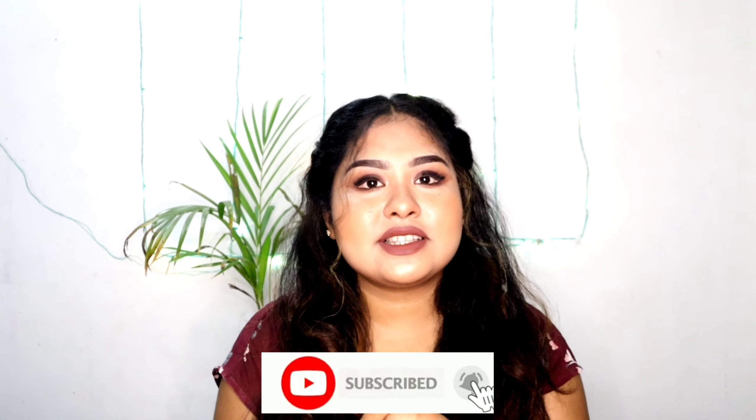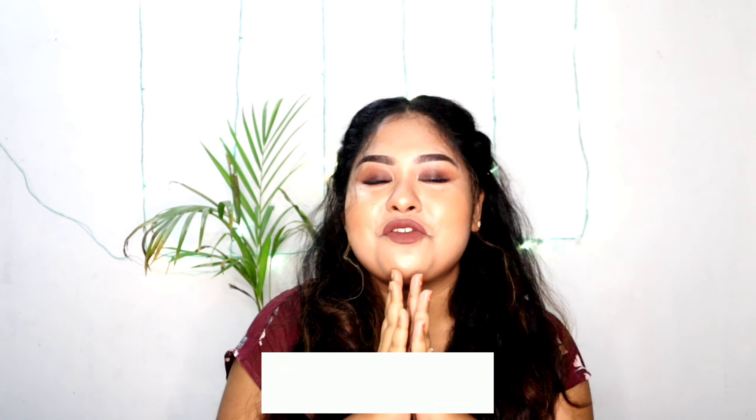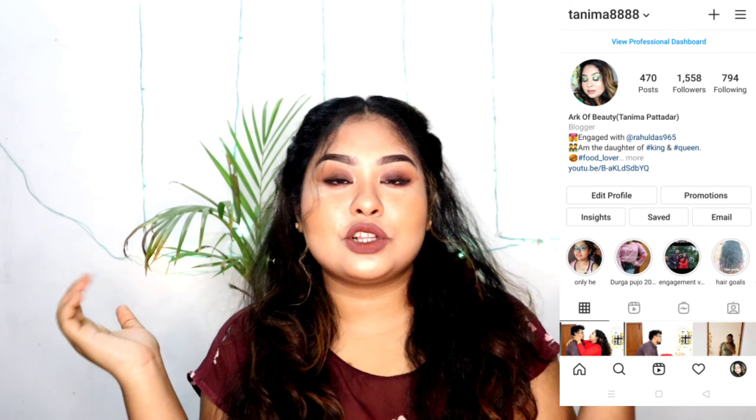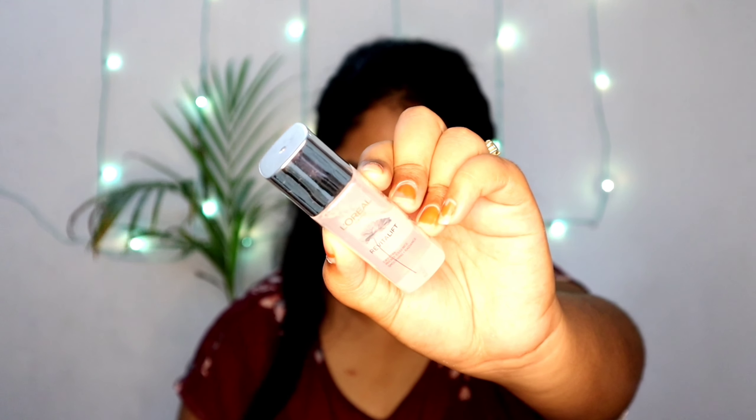Sorry the intro was too long! Let's quickly get into the video. Guys, if you are new to my channel, please take a moment to subscribe and hit the bell icon for notifications. You can also follow me on my Instagram — my handle is here and also in my description box. Let's get started!